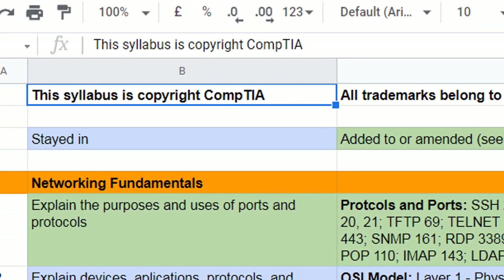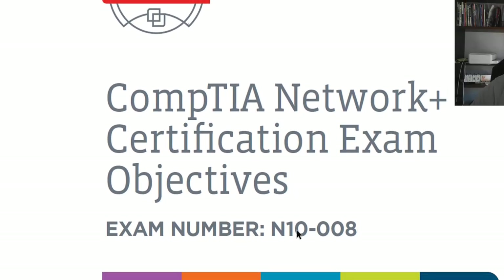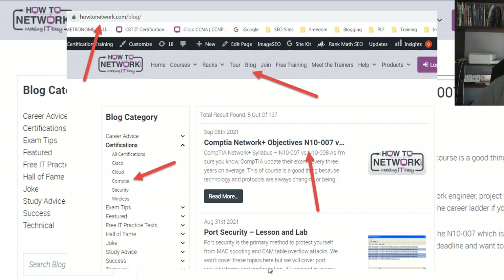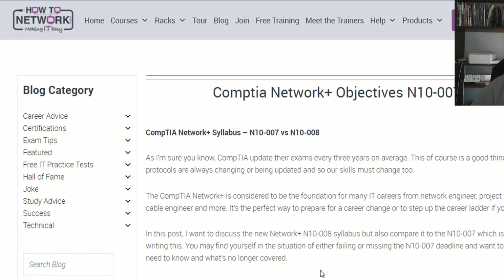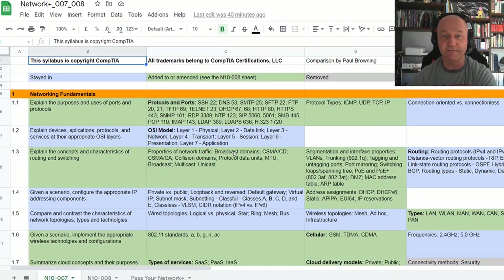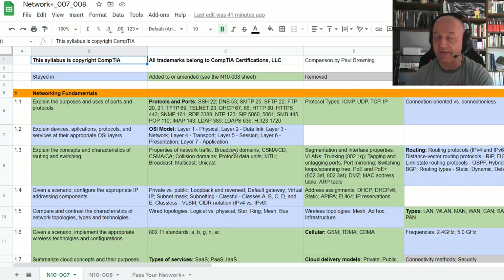This syllabus is copyright CompTIA. What I've done is taken the 007 and 008 and basically pasted it into these spreadsheets. These spreadsheets will be accessible via the blog post — I'm just waiting for the proofreader to finish, and then I'll add this video and a clickable link. The other important note is that this is my best effort, so don't take this as the Bible. Being a human being, I may have missed something, and CompTIA also reserved the right to tweak the syllabus and make changes.